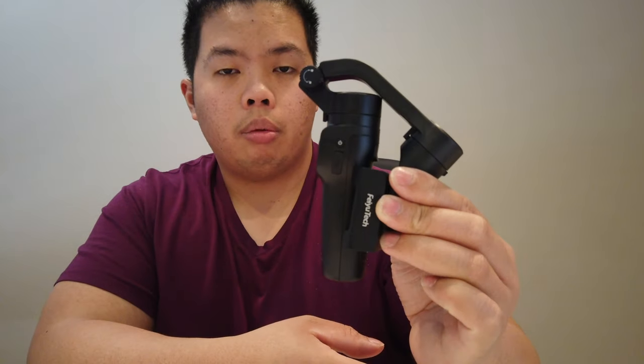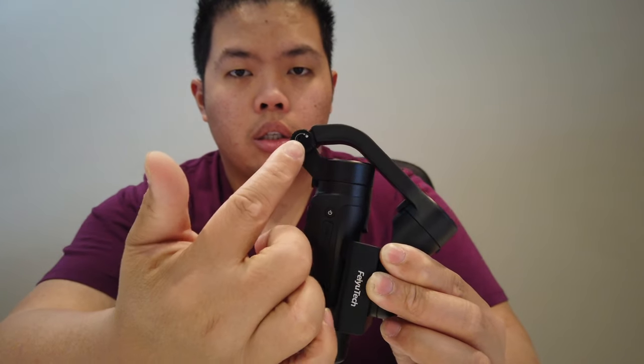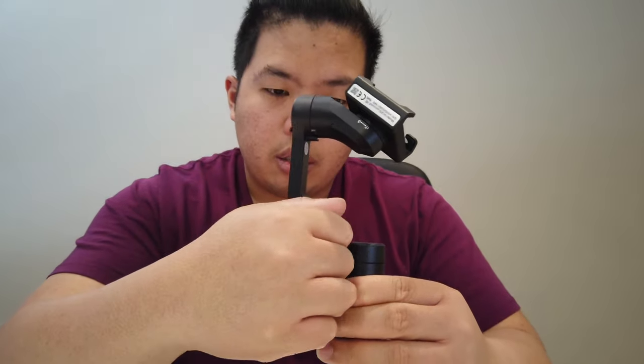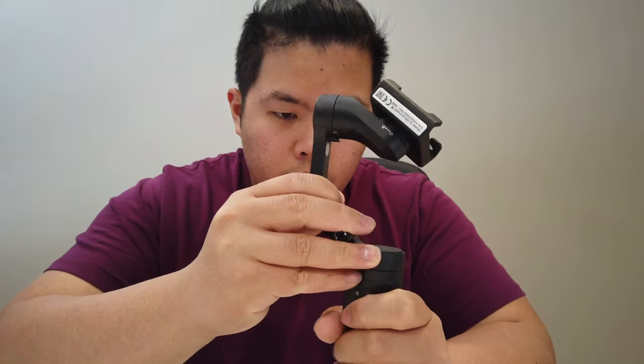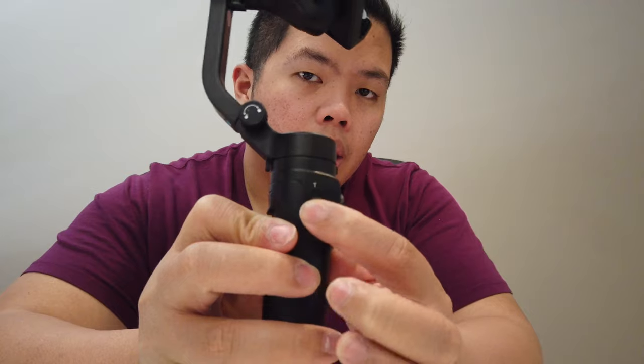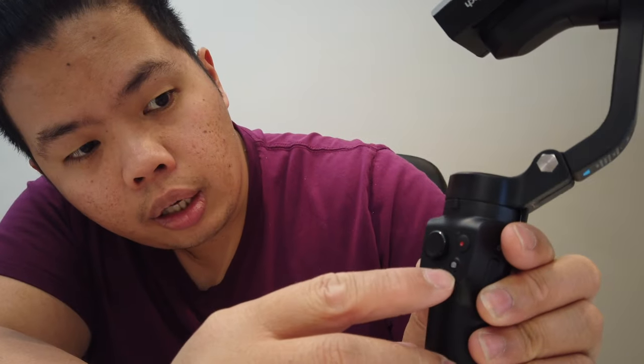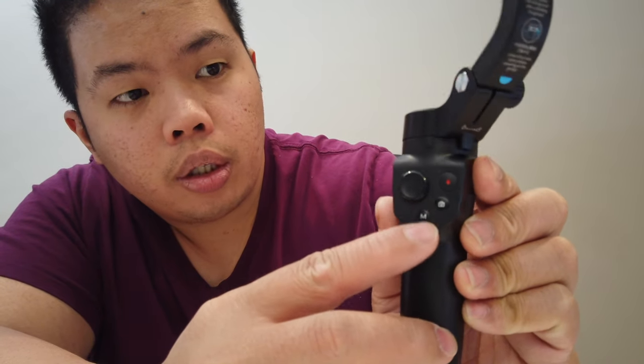You guys can see it's a very compact design. To release it, you just loosen that part right there and then put this all the way back like that — make sure you tighten it of course. There's also a USB slot on that side, and on the other side there's the zoom slider. In the front there's also the joystick, the record button, and a couple of buttons for taking a picture and manual mode.